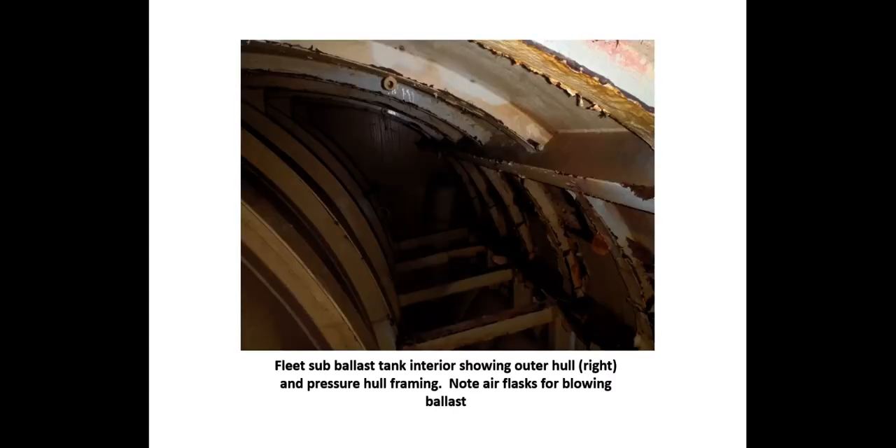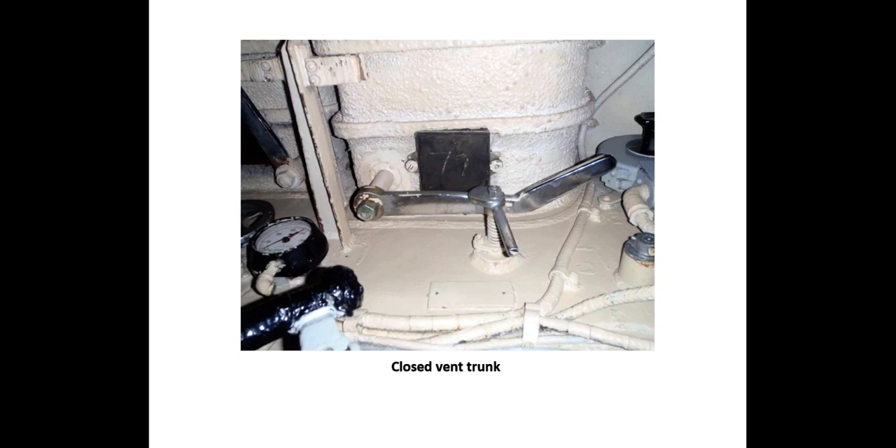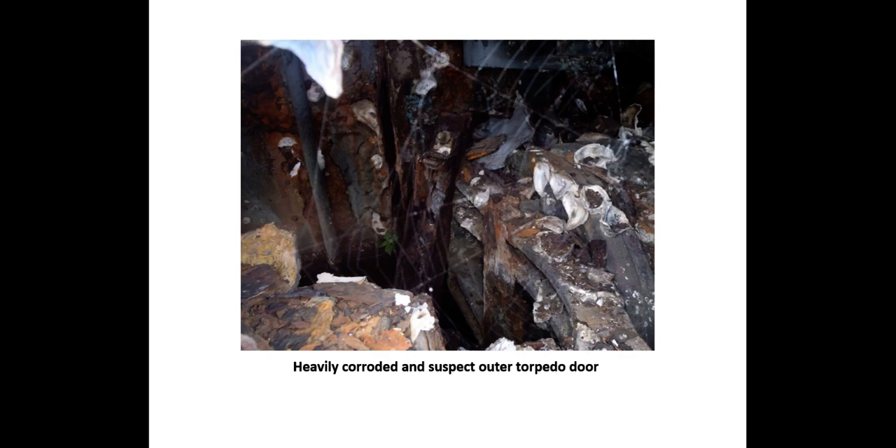The hull interior shows the outer shell and the pressure hull. Air flasks used to blow the ballast tanks are barely visible — these are the 3,000-pound tanks and this is a 600-pound air flask. This is the intervening space between the outer hull and the pressure hull. Trip-and-tow inspections included chalk testing watertight doors, searching out and inspecting open vent trunks and engine air intake diving valves, locating open bulkhead penetrations, and checking propeller shaft glands. Sometimes corrosion damage to the hull in the way of outer torpedo tube doors is extensive; however, regardless of the condition of the outer doors, the inner doors must be inspected and made secure.